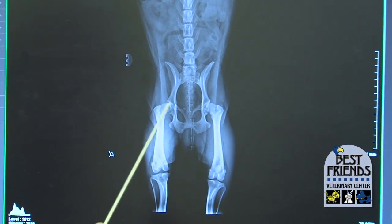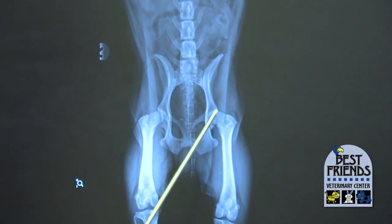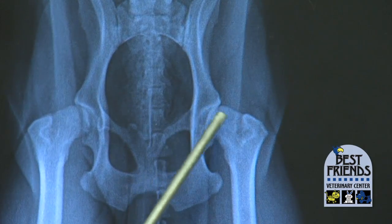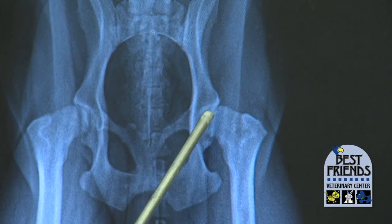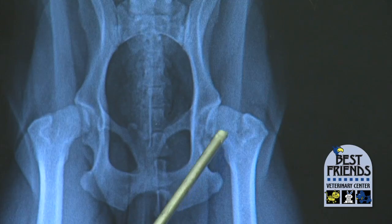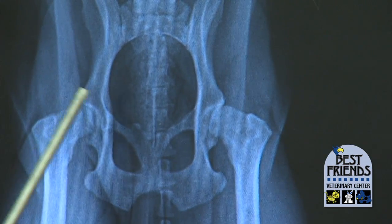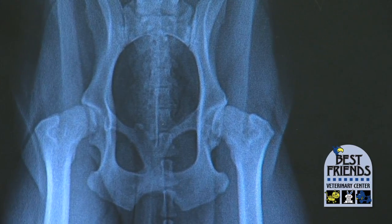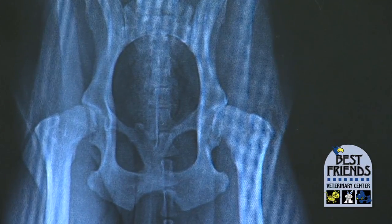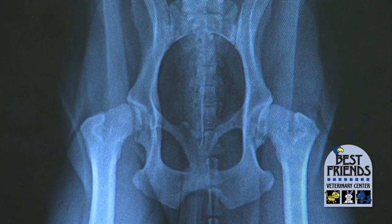This x-ray shows hips that are even more distorted and both sides are affected. We have this peg-shaped square where it's supposed to be a ball, and the socket is very shallow, so hardly any of the head of the femur is actually in the socket. This is a dog that's going to have severe hip problems — the joints just didn't form properly, so this is actually hip dysplasia.